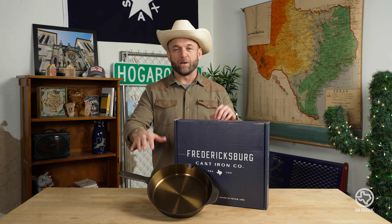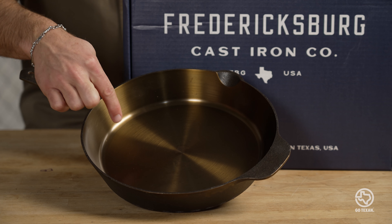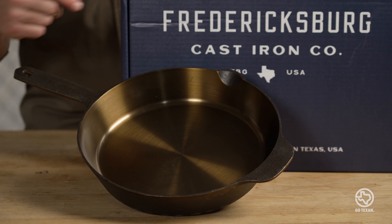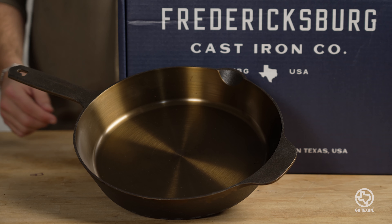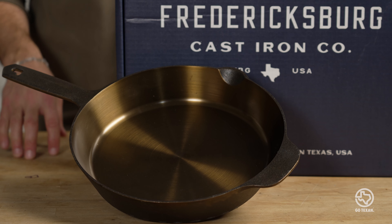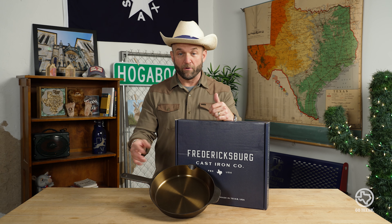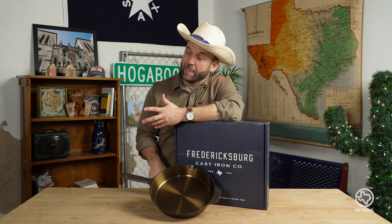These are made 100% right here in the Texas Hill Country. Take a look at this skillet — it is absolutely beautiful. It doesn't look like other cast irons, and that's by design. Fredericksburg Cast Iron has a signature process where they polish and shine the inside, which makes it look very different. Other cast irons kind of have this rough sandpaper look. However, this skillet still does need a little bit of seasoning, which is what we're talking about today, but we can't do it here — so let's head to my kitchen.